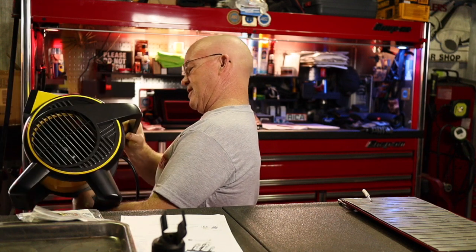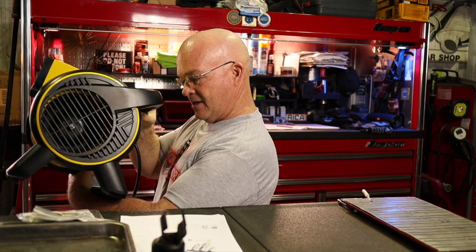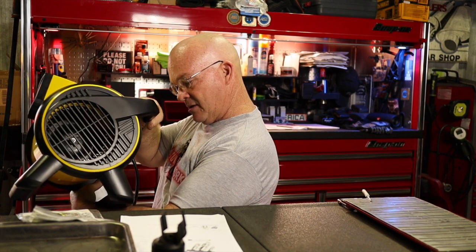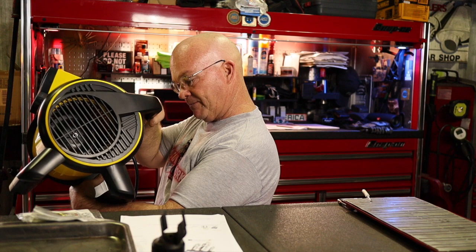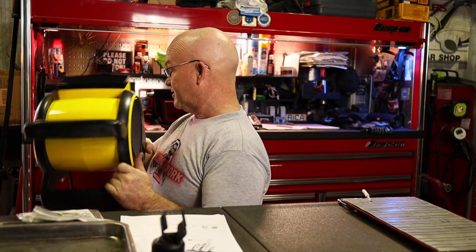Stanley, part number ST310A-120 — I'm guessing that means 120 volt, 60 hertz, 120 watts. It blows quite a bit of air. Summer won't be so brutal in central Florida with this bad boy.